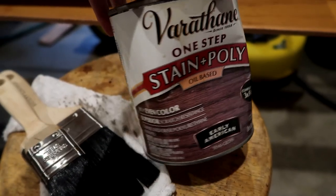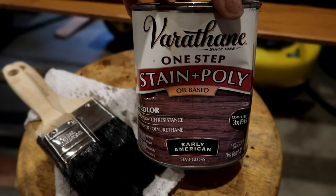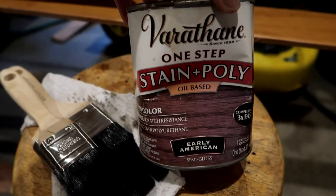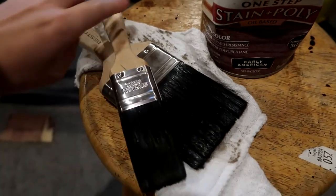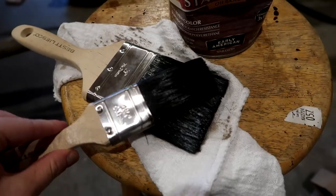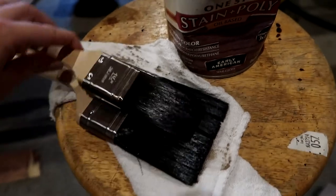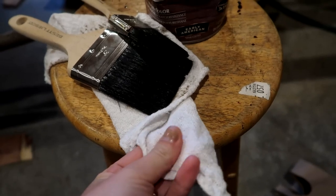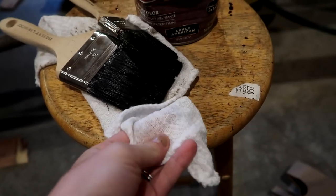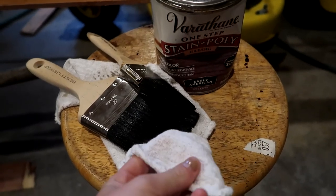This is the stain we used — if you want to screenshot it, you can. We used it on our other barn door that we hung up and we love it, so we used it again. All you're going to need is the stain and your paintbrushes. I'd definitely recommend a couple of different sizes — it made it really easy to get into those little nitty-gritty places. And then some sort of towel just to wipe up any drips or spills.